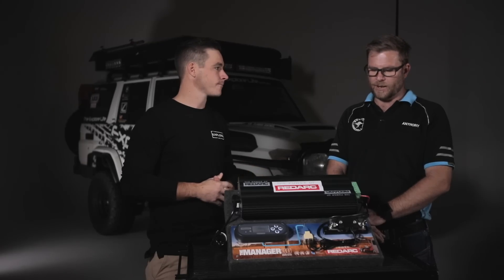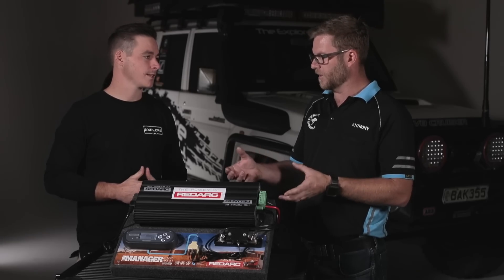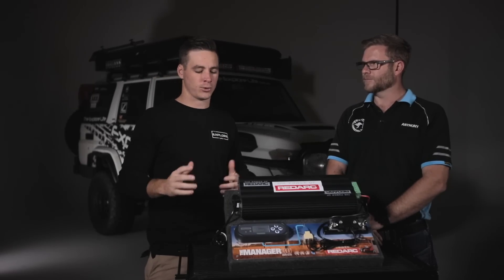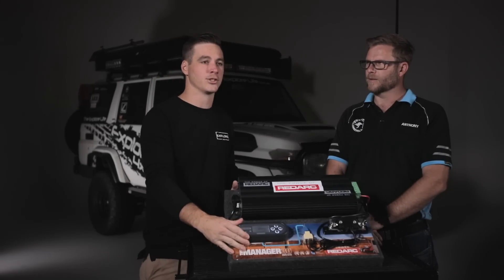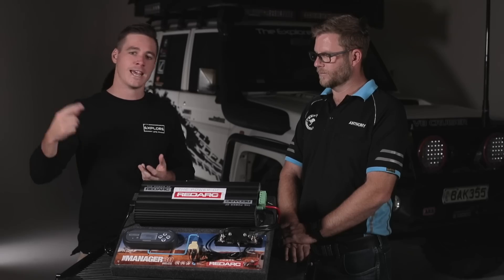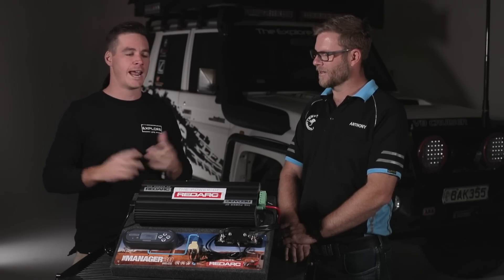Another feature is a full battery monitoring system — you've got all your volts and amps and everything to work out what's going on. That's probably my favorite part of the whole product. It's got a display unit and I've mounted it up in my roof console, so I look up and I can see what percentage of battery power I've got left, how much power is coming in, and how much I'm using.